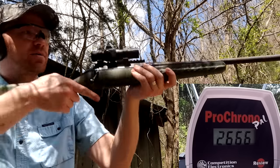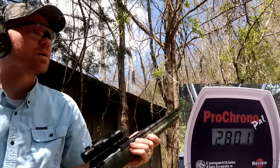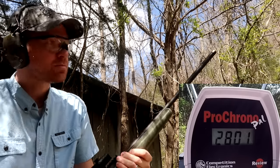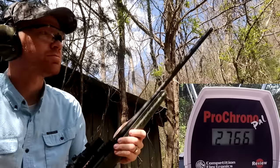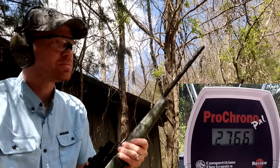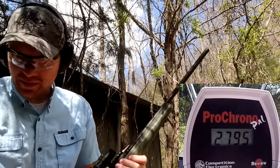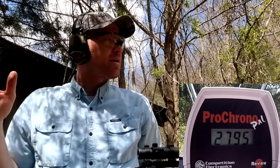Now shooting the 6.5 Creedmoor: 2766 and 2795. Let's go put all that on paper and take a look at the numbers.